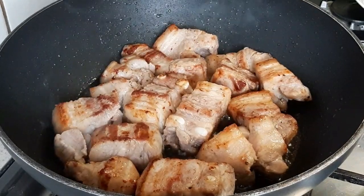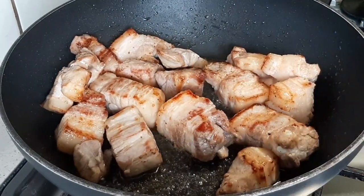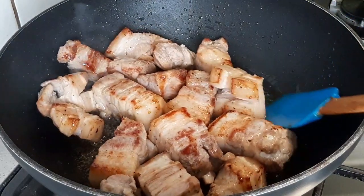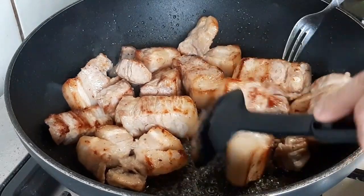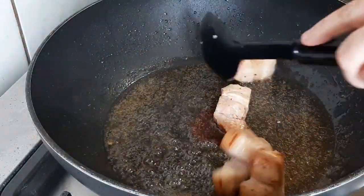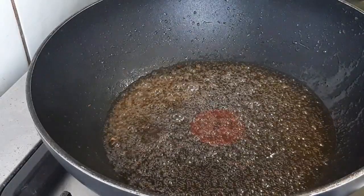Miren, cuando esté así, vamos a sacar ya nuestra carne. ¿Por qué? Porque no queremos comer una carne cruda; tenemos que dorarla bien, casi que esté lista nuestra carne de cerdo, porque el arroz es una cosa que está en 18 minutos aproximadamente. Entonces lo que vamos a hacer es ya retirar la carne.